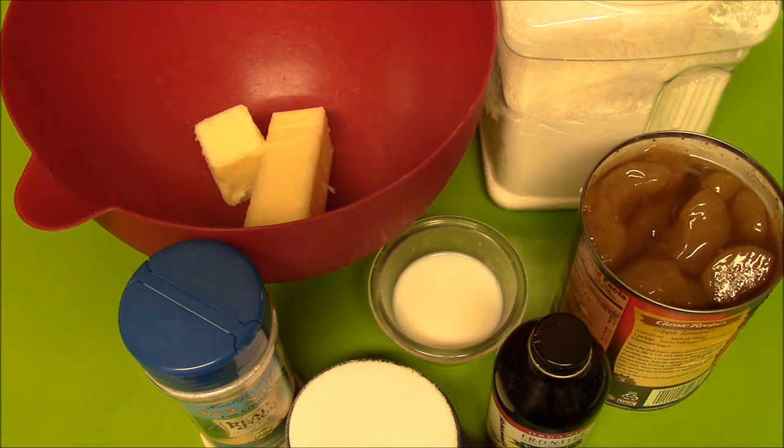Hey guys, welcome back to my kitchen. Today we're going to make Hamantaschen, better known as Haman's Hats. This is for today's Purim, and so we're going to make these in remembrance of Esther, Mordecai, and Haman. If you're not familiar with the story, get out your Bible and read the book of Esther.